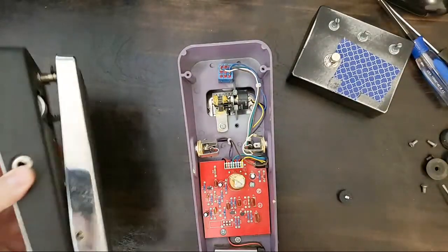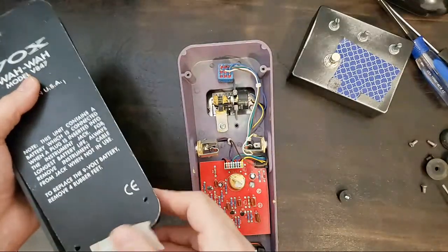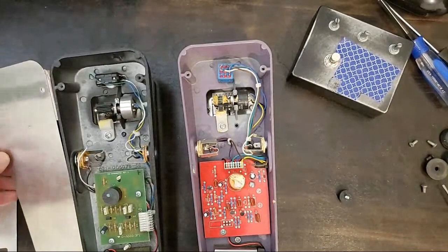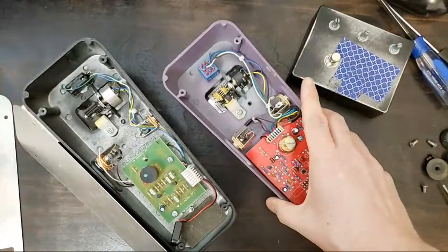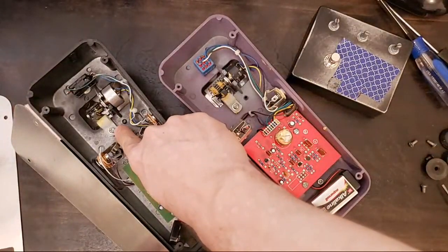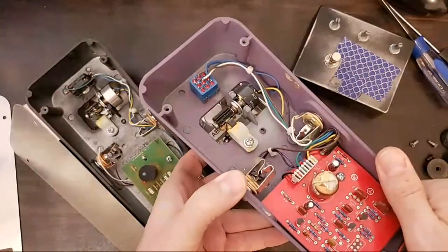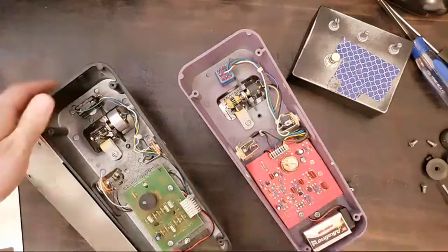Here's an interesting note about this Vox wah: no nine-volt DC input, which to me is sort of a deal breaker. Another interesting thing about both these wahs is that I suspect they're made by the same company. You can see the similarities in the chassis. I love this — which you see in a lot of wahs — a repurposed cable tie that holds the gear mechanism on the back of this gear.